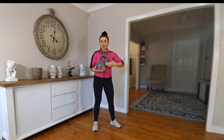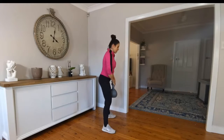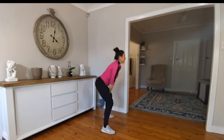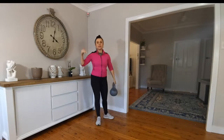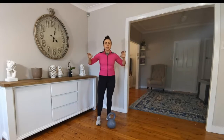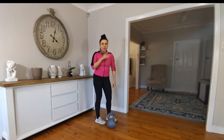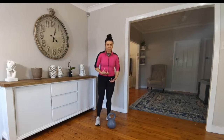So meet Mr. Kettlebell. This is what a traditional kettlebell swing looks like. You may have already done those, you may have already tried those — but are you doing it right? Are you feeling it in your lower back, or are you actually engaging your glutes? Because this exercise is very much a glute activation exercise.